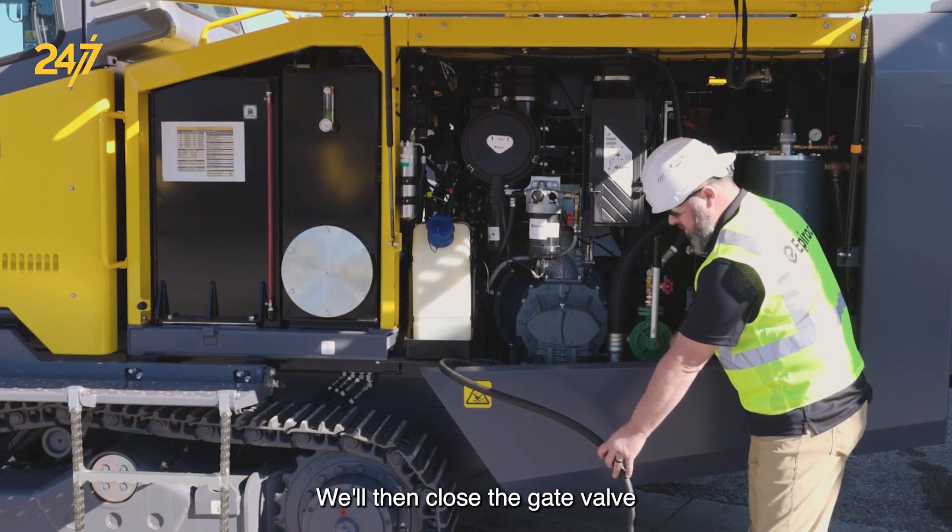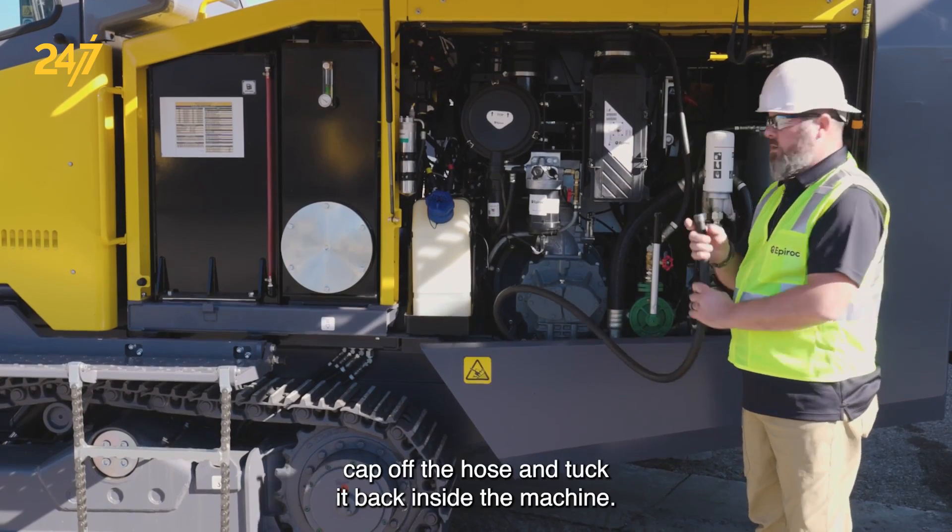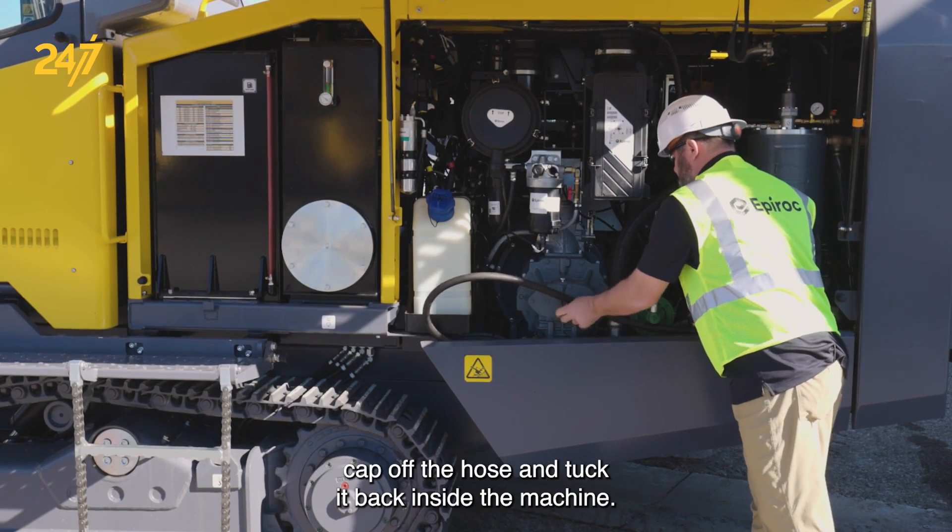We'll then close the gate valve, allow any oil to drain back in, cap off the hose, and tuck it back inside the machine.